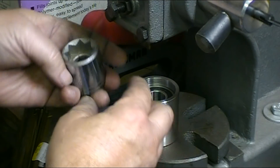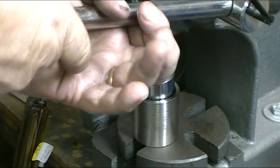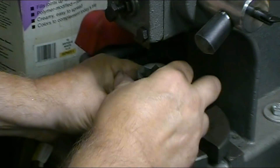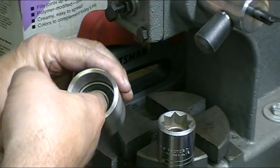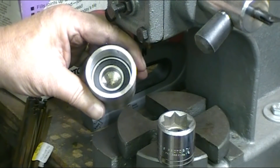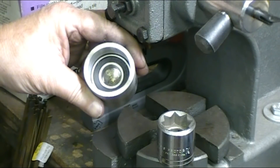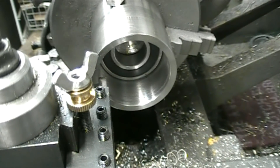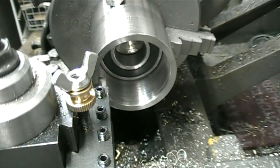I put just a slight wipe of green Loctite down inside the housing. The bearing just starts to fit, and I've got a socket that fits right on the outside lip of the bearing to press it in. Once the green Loctite sets, that should be in there for good. I decided to cut a snap ring groove in here to hold the bearing pack in place, so I ground up a tool bit to give it a try.